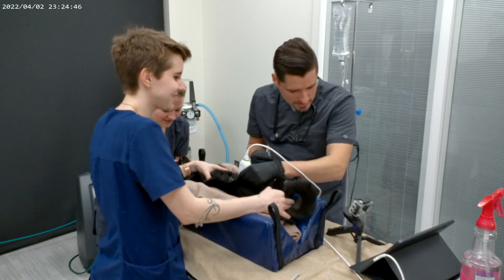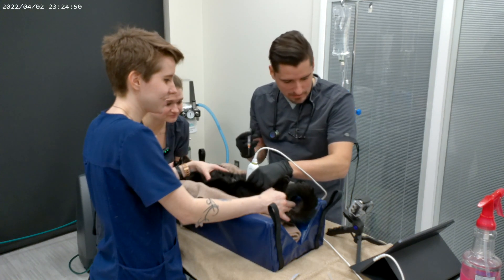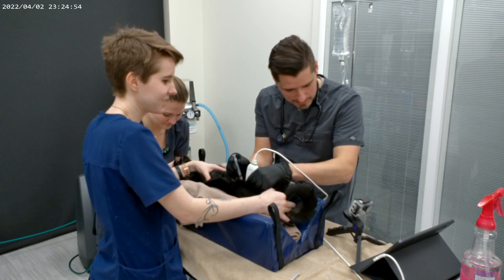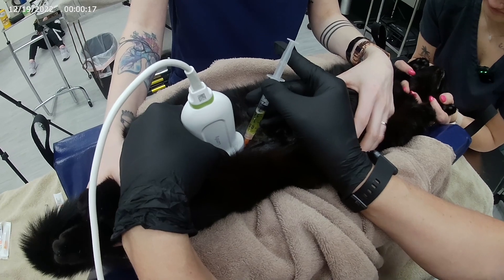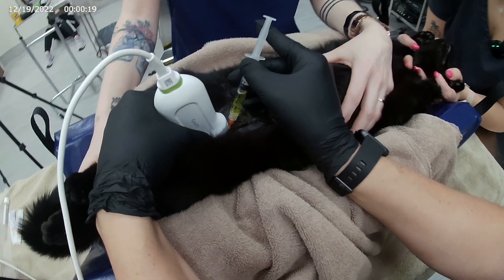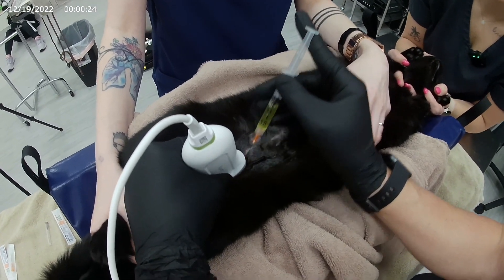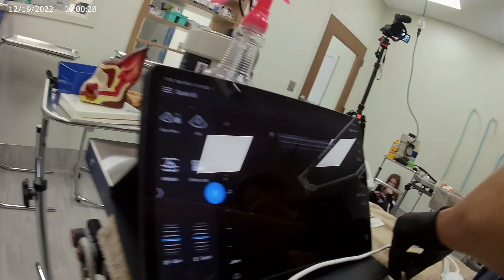The ultrasound probe is gonna go on his belly and we're gonna visualize the urinary bladder. The urinary bladder is going to appear as a big circle with urine in it, which is gonna look a little bit black or dark. Then we're gonna take our needle, place it next to the ultrasound probe, advance it into the abdomen, watch the little needle appear on the ultrasound image, and pull back on the syringe so it fills with urine.